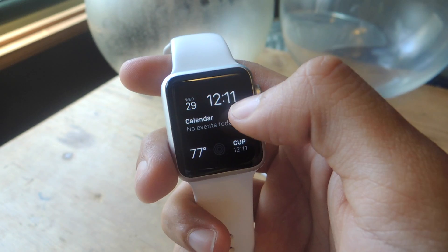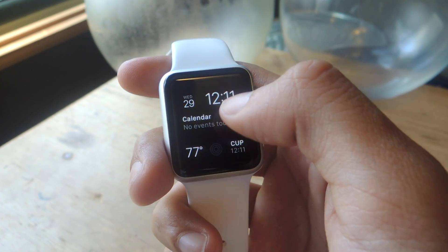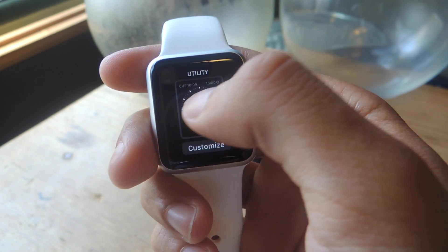If you want to change it, you're going to have to use Force Touch, which means you have to hard tap on the display. I'm just going to hard tap and that should take you to this page where you can go through the available watch faces.